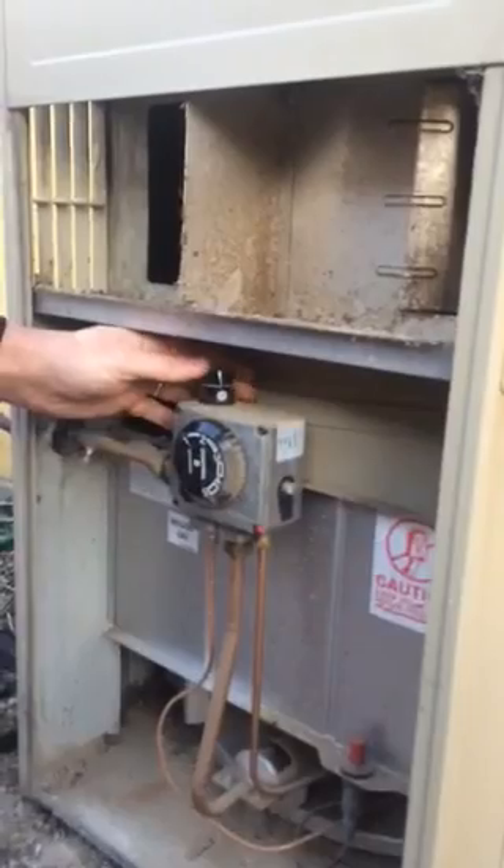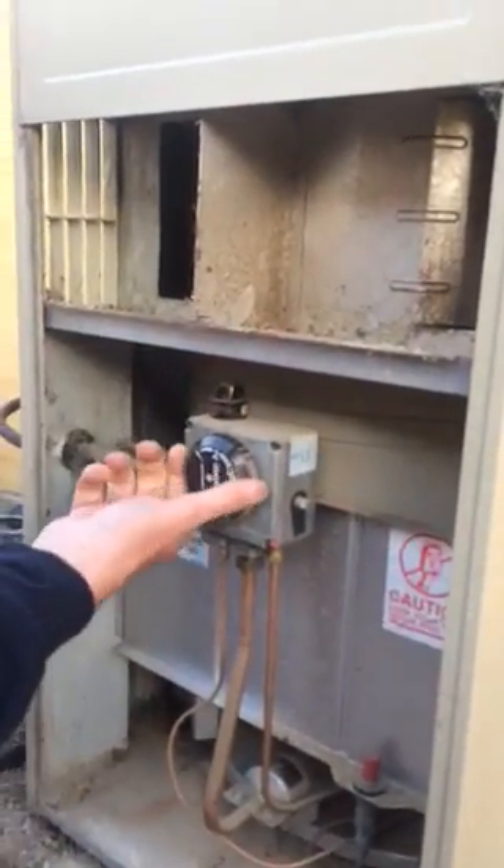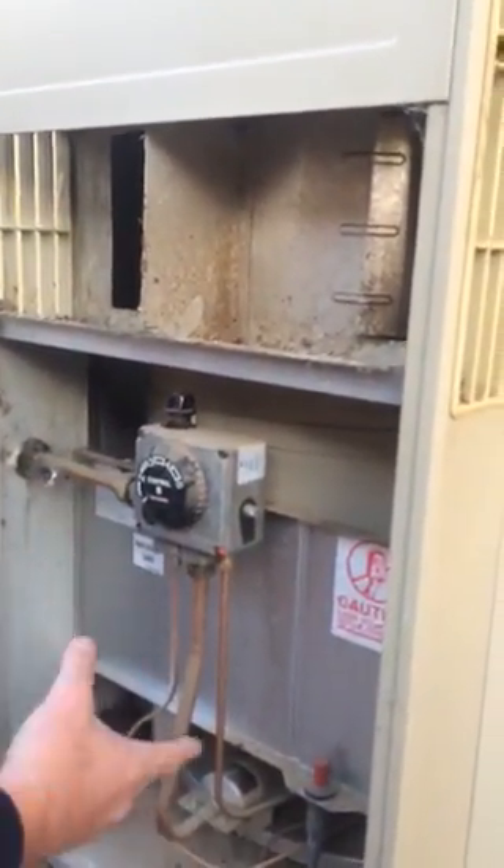Let go. Turn it to on. Make sure the thermostat is turned up, and you can hear it fire up.